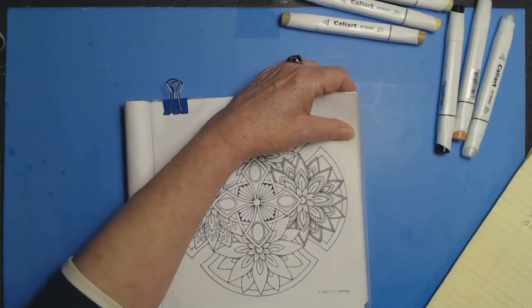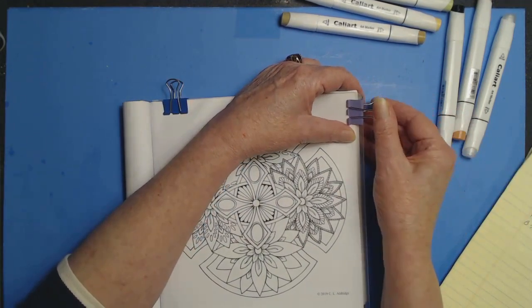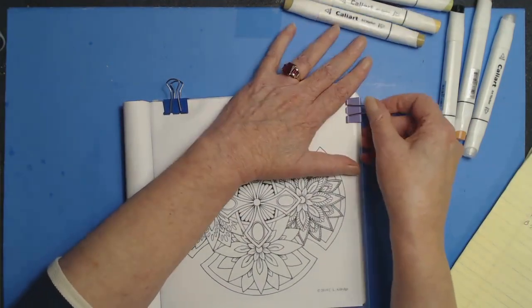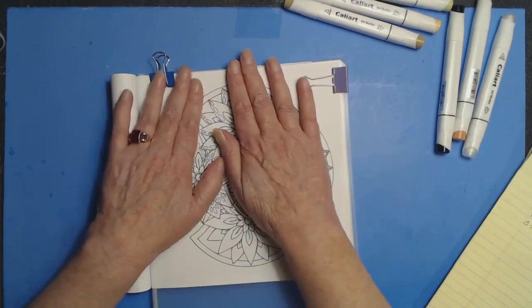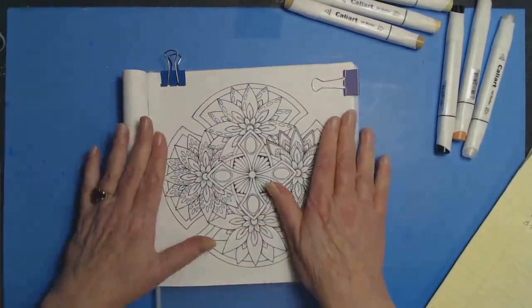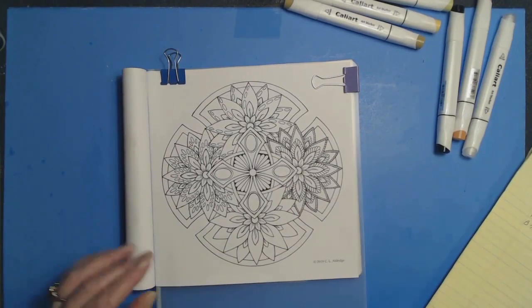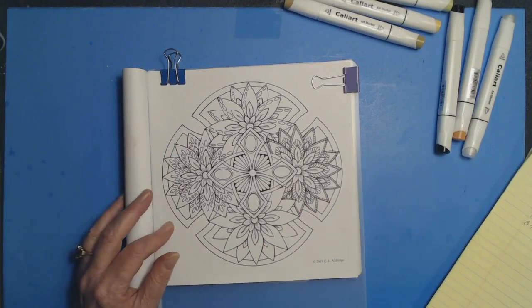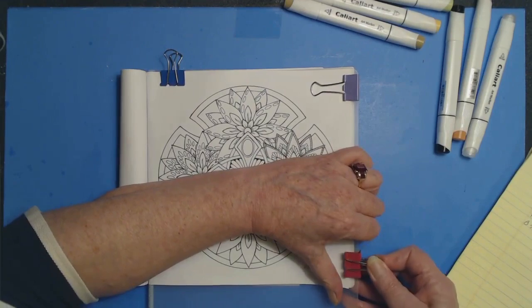There is no way to prevent marker bleed-through. It doesn't matter what kind of paper you use — alcohol markers are going to bleed through. If there's black on the back, all that does is allow the black to bleed up through the paper, and you don't want that in your drawings.